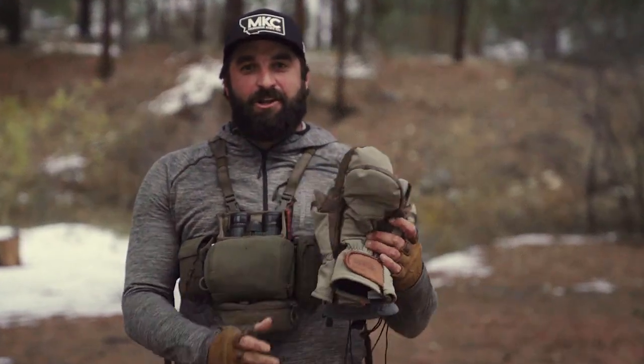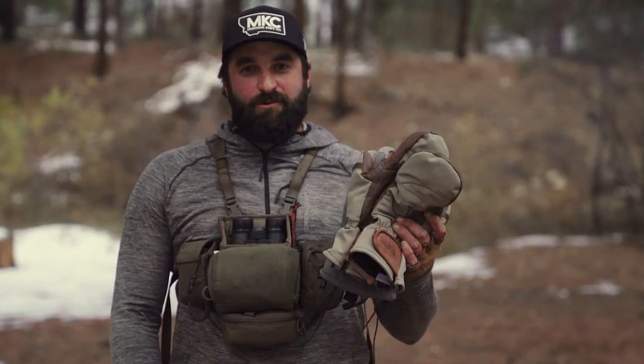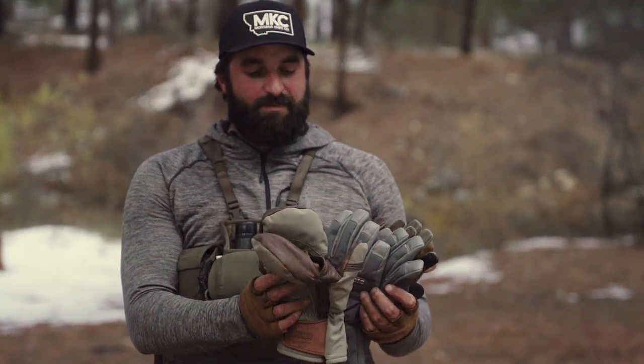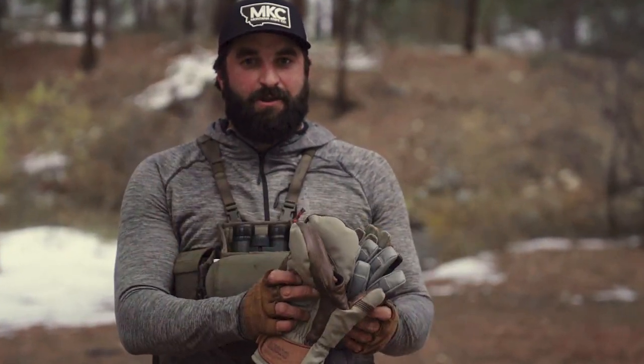Hey guys, at the time of filming this, we are just about to launch our new glove line. We have five new gloves that we're about to launch. I'm just going to quickly go through them and explain what I use them for when I'm out hunting.